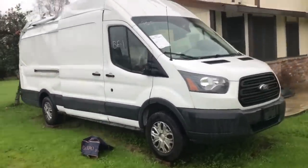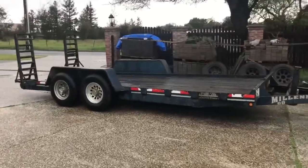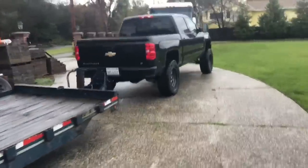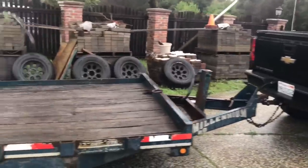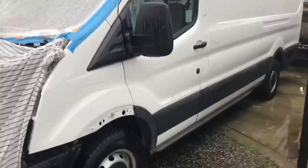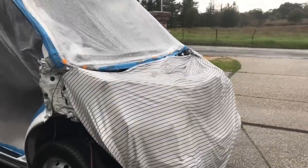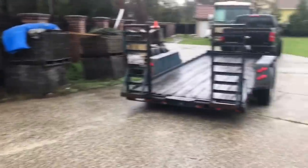Now we're gonna load this up on this trailer that I bought from a friend, and I'm hoping my little 1500 will be able to pull this heavy-duty trailer with this giant van. This will be a tight fit, so let's go ahead and unwrap the engine bay, start it up, and load this guy on the trailer and get going.